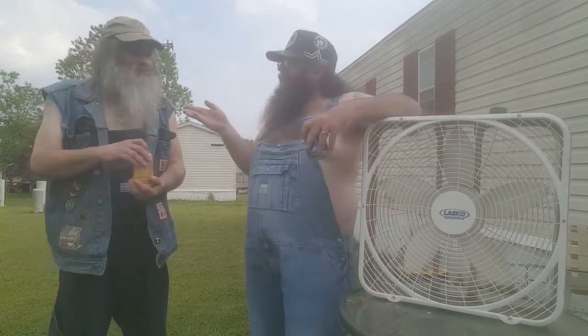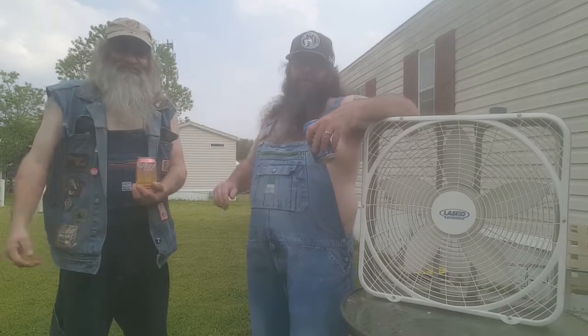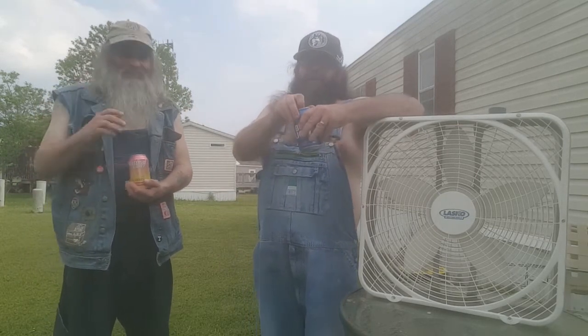Until next time, whenever it is — for Grizzzy, my husband, the Guitar Hero, who you met in the last video — I'm Esky. Thanks for watching.